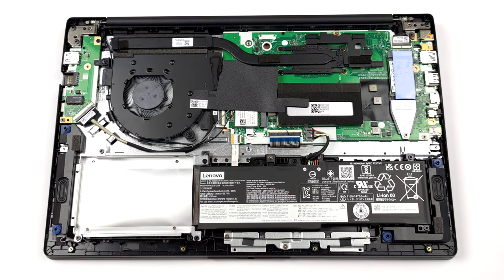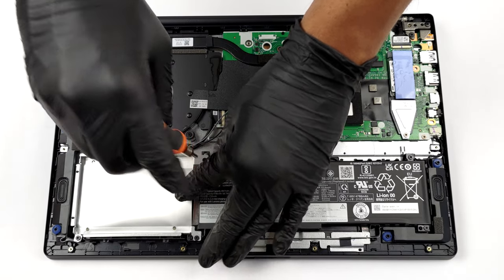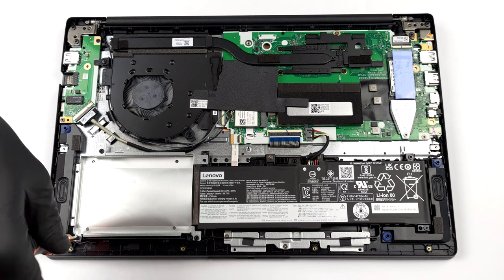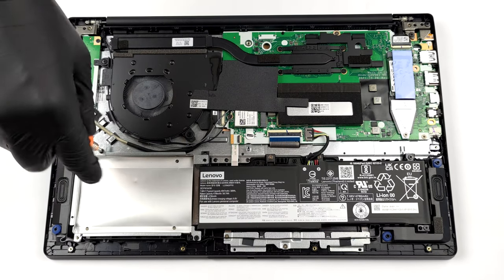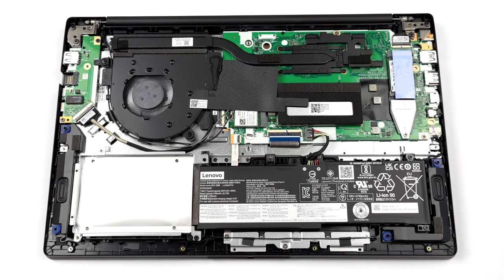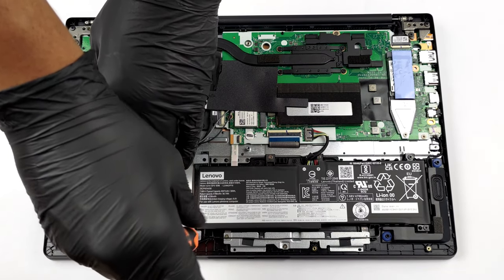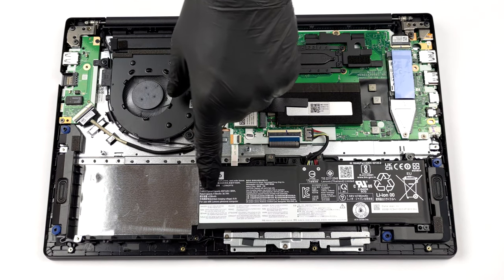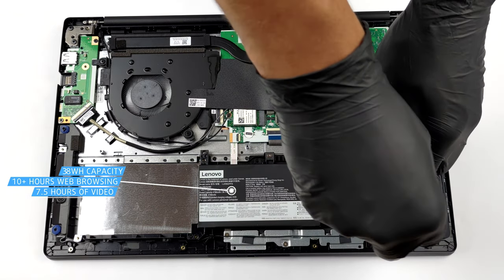The first thing you need to remove to take the battery out is the 2.5 inch SATA drive cage. The battery has a capacity of 38 watt hours. It lasted us more than 10 hours of web browsing, or 7 hours and 30 minutes of video playback.